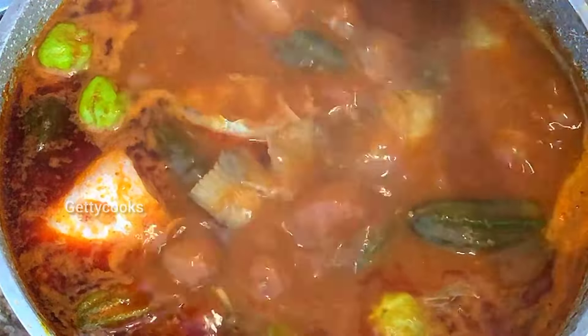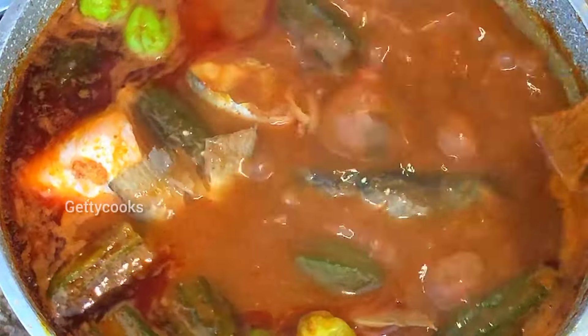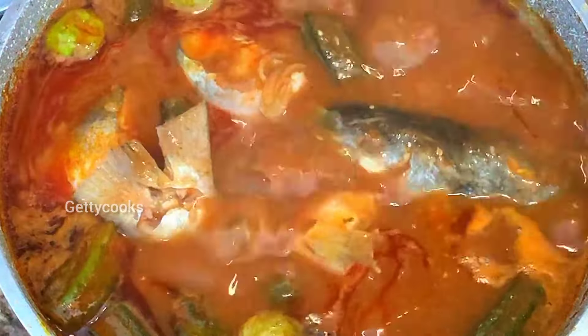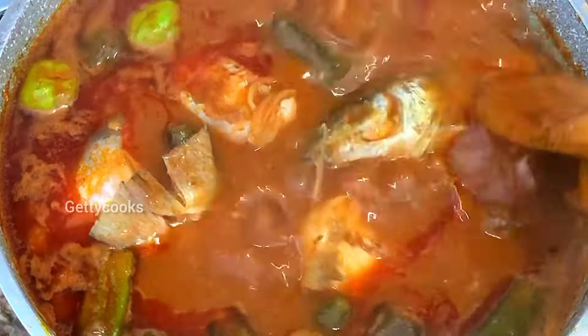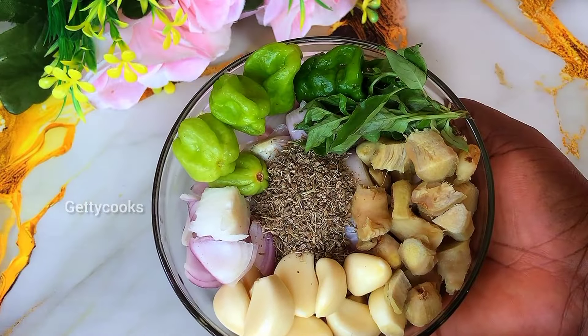Hello lovely people, welcome back again to the channel. Hope you all are doing great. Today I share with you how the Ewe people make their fresh fish soup, that is Elamumu Detsi. So guys, let's get into the video.